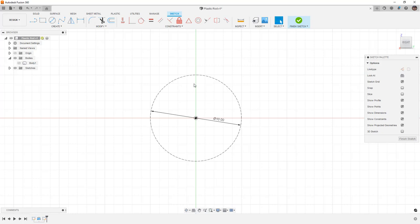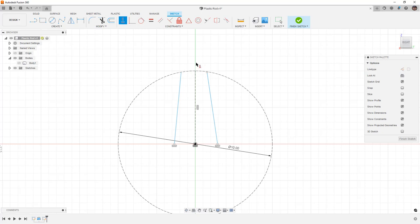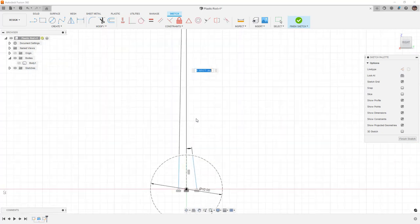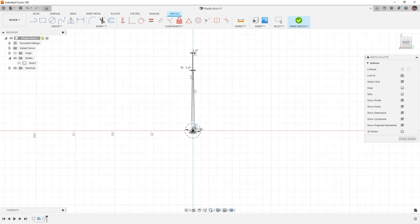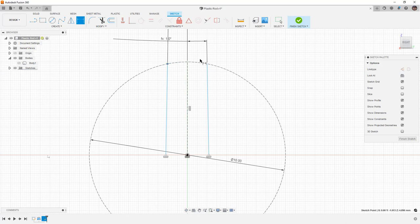One thing we have to think about is the direction of pull. In this case I'm going to pull in the z direction, so I'll use that as my reference. I'm going to draw some lines — first a vertical construction line. Then some additional lines, making sure they are horizontal to the origin and giving them an angle. We need to make sure these lines have enough draft, so I'll give them at least one degree. Next we need to figure out the width — I want this to be two millimeters overall, so I'll make the top two millimeters and dimension the distance from that point to this line as two millimeters divided by two.